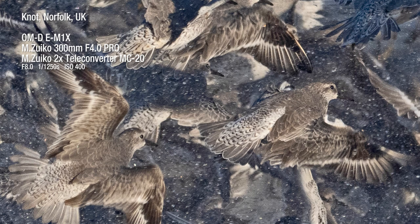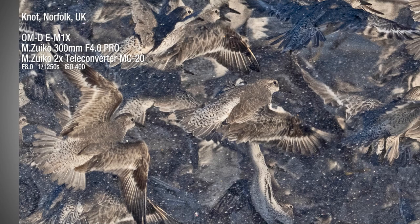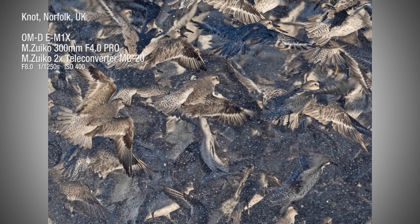And finally, here's an explosion of knot photographed at Snettisham using ProCapture high. And now it's over to Clare, who will take you through how to set ProCapture up in the menu of your camera.